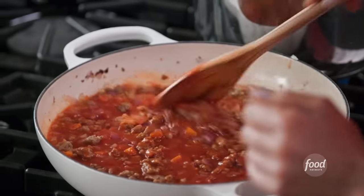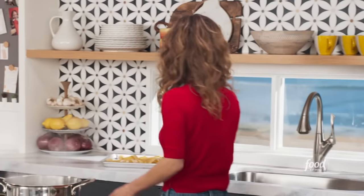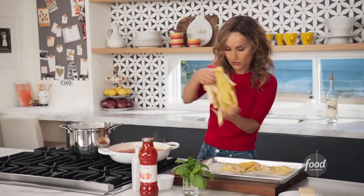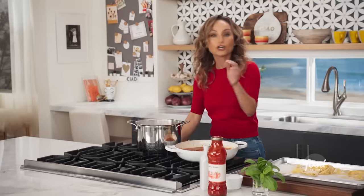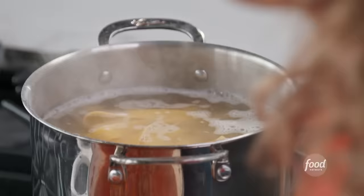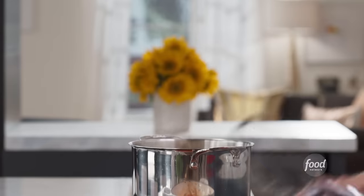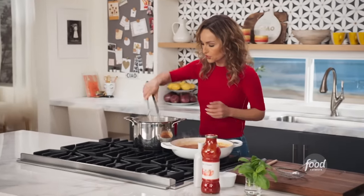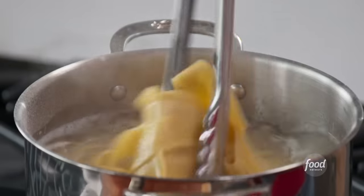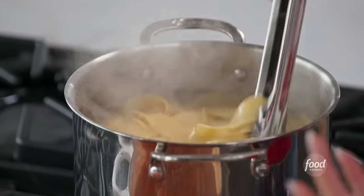I'll let this cook for a little bit. In the meantime, I'm gonna grab my pasta. Look at these beauties — they're so beautiful. If the pot's big enough you can probably cook all of these; if not, cook them in batches. They cook really quick — that's the great thing about fresh pasta. Give this a quick little stir. They cook for like two minutes and you don't want to overcook them because they fall apart. Always make sure your water stays hot and doesn't come down in temperature once you add the pasta.